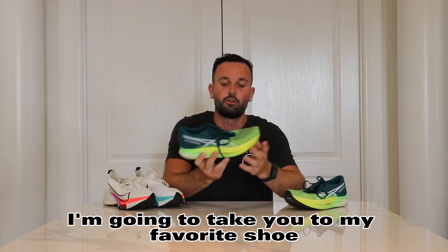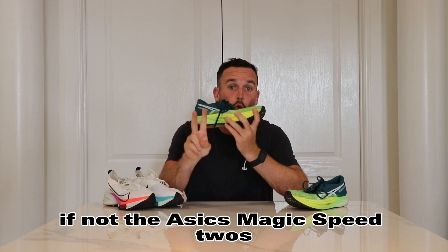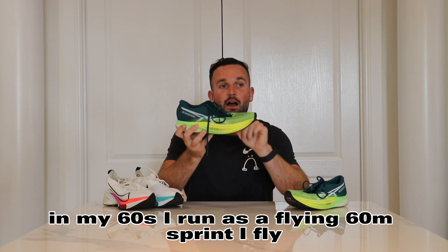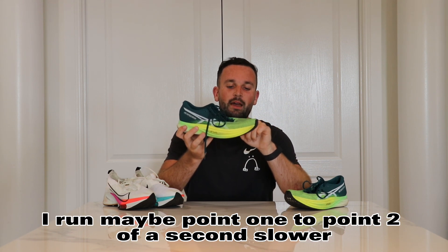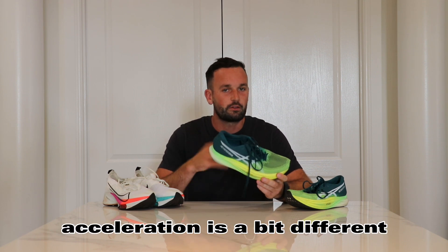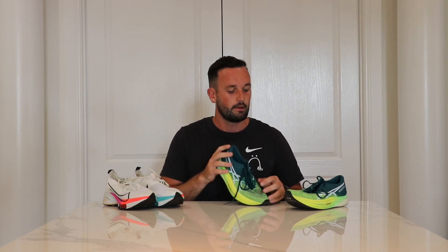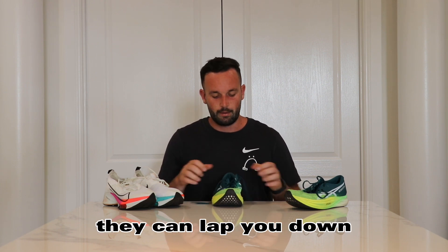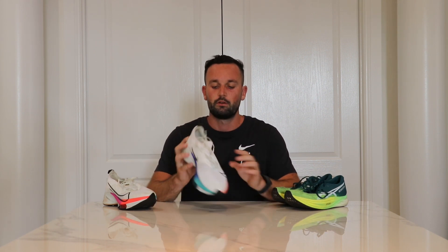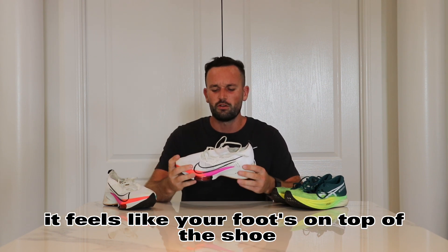My favorite shoe that I've worn and gotten lots of kilometers out of is the ASICS Metaspeed Edge Plus - this is probably your best bet, or the ASICS Metaspeed 2s. They have a full carbon plate, they're super stiff, they're almost like a sprint spike. In my flying 60 meter sprints, I run maybe 0.1 to 0.2 of a second slower than when I'm actually running in spikes, which is crazy. At max velocity you get good bounce, you get good position, and it really gets you up onto your toe. The shoelaces lock you down and you feel like your foot is wrapped in the shoe.